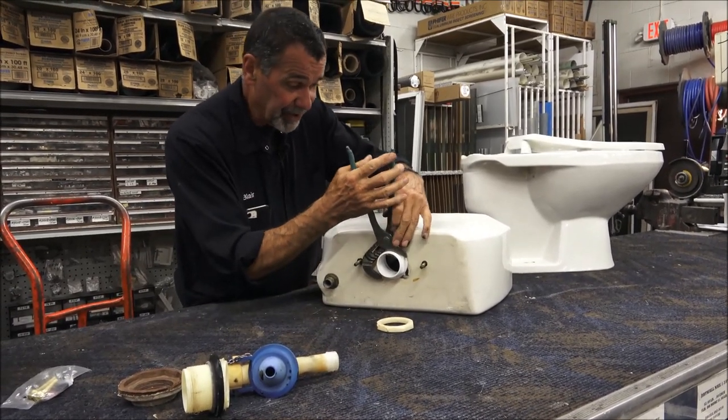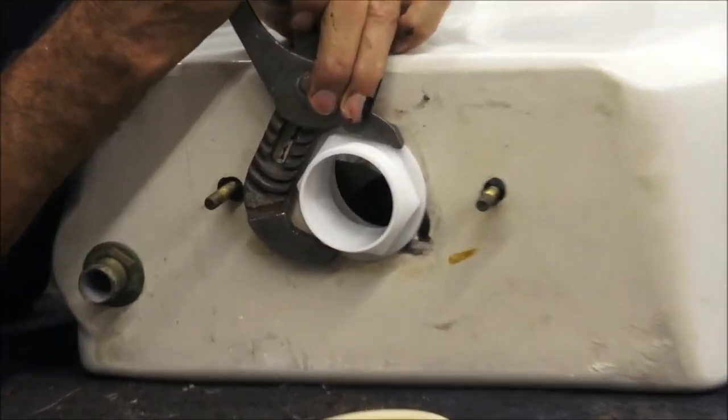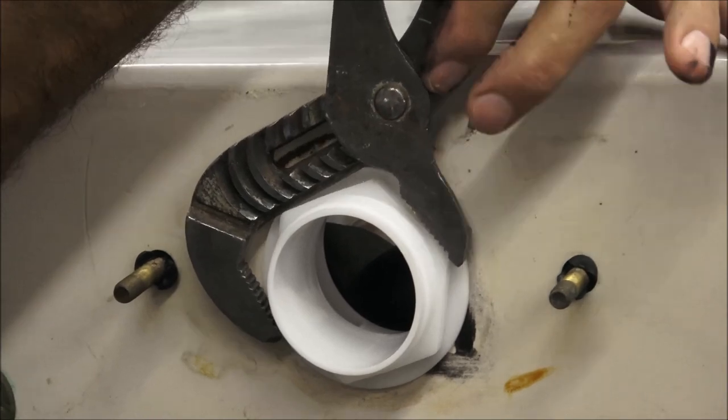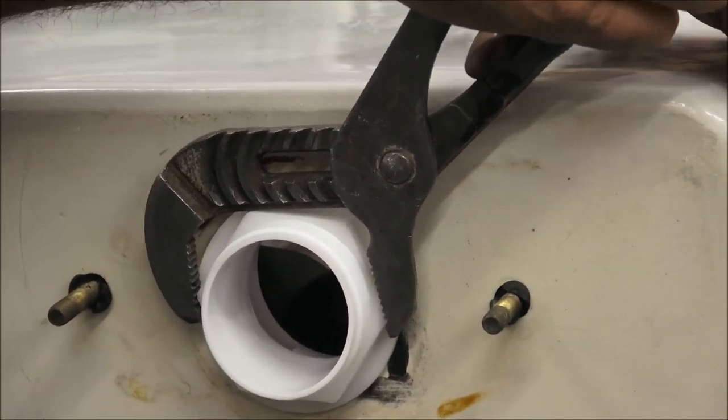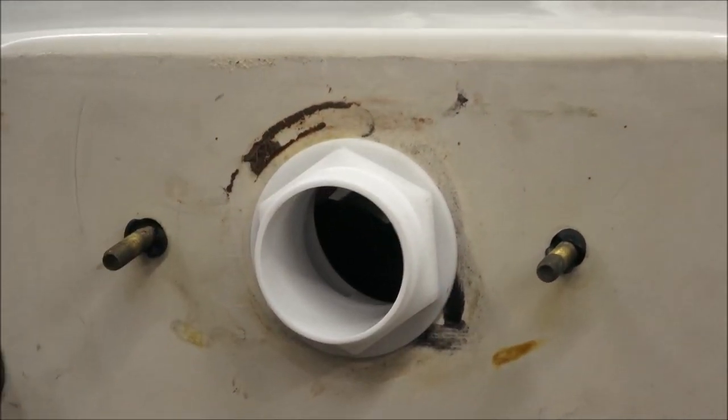A lot of people don't tighten this tight enough the first time. I'm here to tell you, once or twice I've had to take the toilet back apart to tighten this nut a little tighter. So don't be too skimpy on the wrench — get it on there solid.